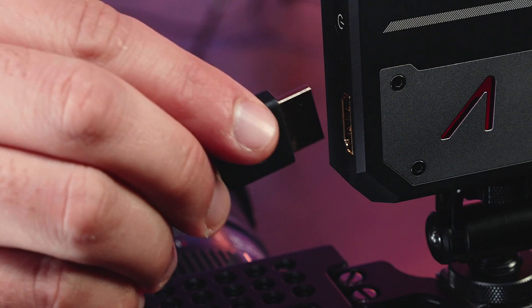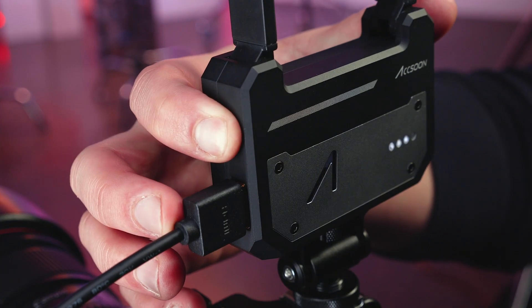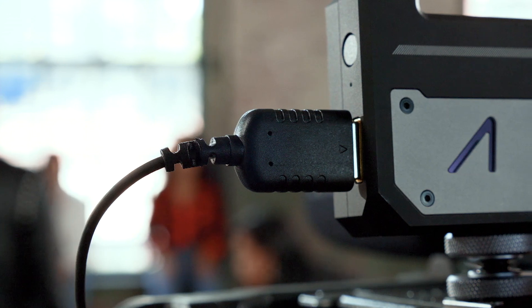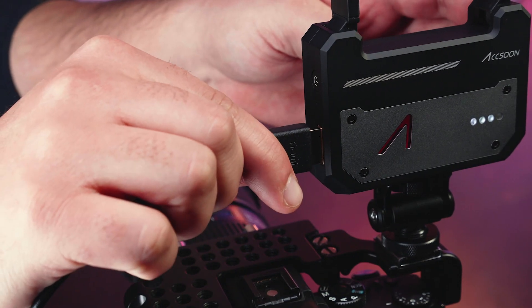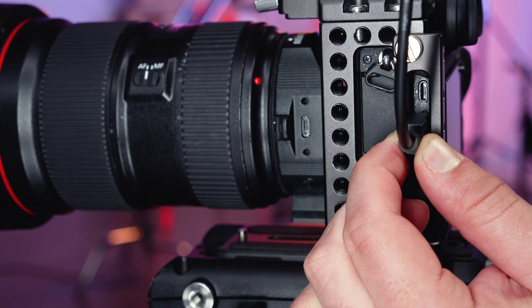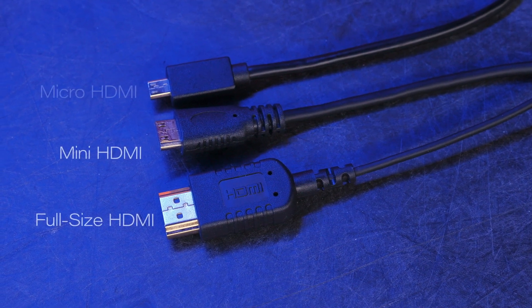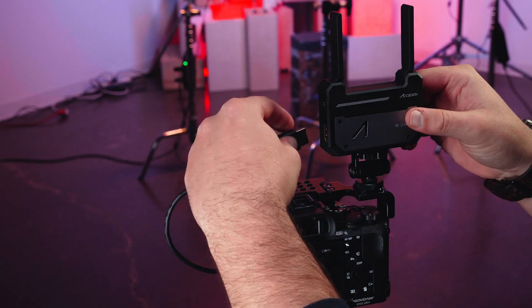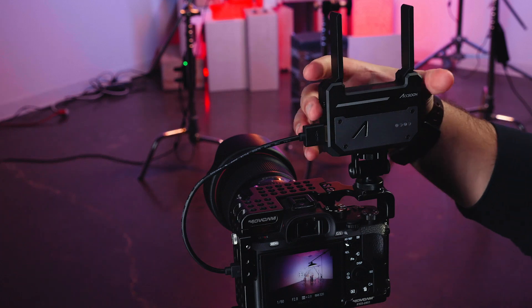Once mounted, you will need to provide a camera feed to the CineEye and power up the unit. First, you need to determine the appropriate included HDMI cable for your camera. The CineEye's HDMI input is full-size HDMI. The other end of that cable needs to fit your camera's output — this can either be full-size, mini, or micro HDMI. Once you have the correct cable, connect the CineEye and your camera via the HDMI cable.